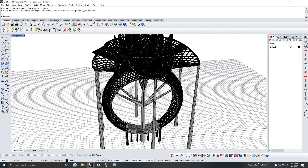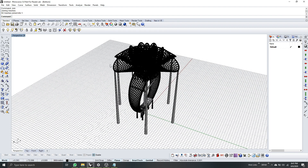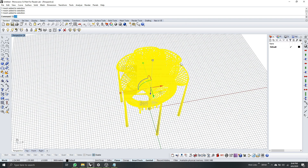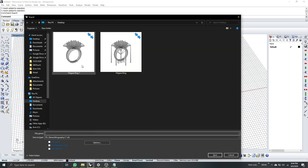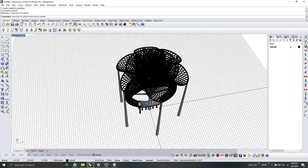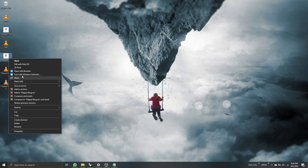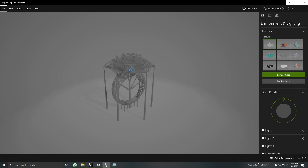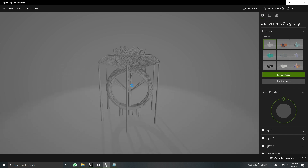There you go. The last thing to do is Ctrl+A to select all, then type 'Join'. This model is now one — all the meshes are joined, so when you select it it's one object. I'll then select the model, type 'Export', and save the model. I'll check the model now — there you go, this is the supported model, finished and ready for printing. Thank you and have a good day.